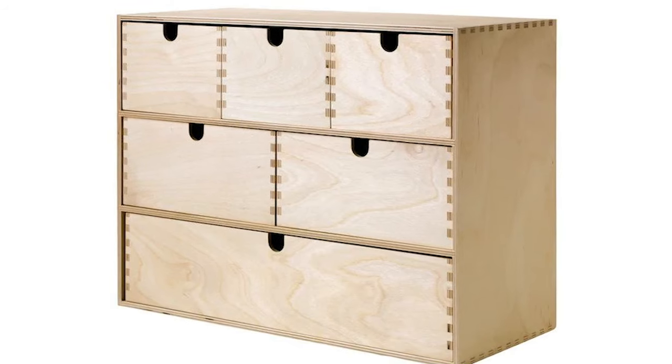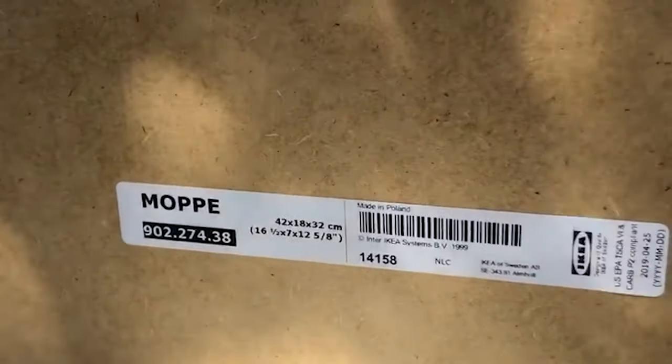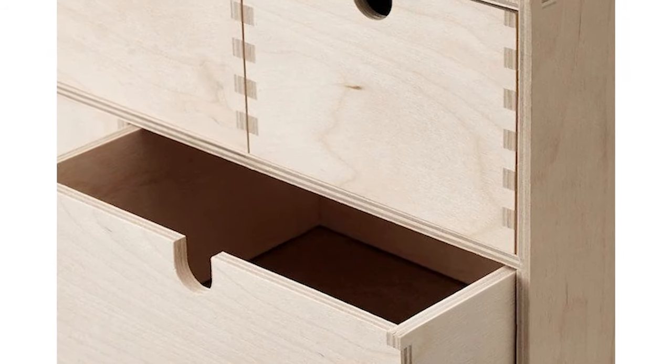Hey guys, so this is a little bit different from my usual nutrition content, but I want to share this IKEA transformation with you. So I took these Moppe drawers from IKEA and I transformed them into this.